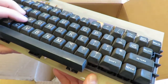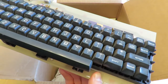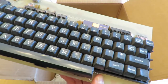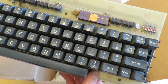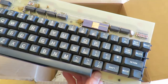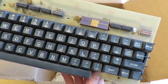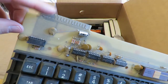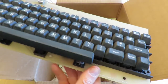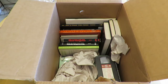The keyboard feels okay. Keyboards back then left quite a bit to be desired. I guess this one must be spring-loaded because it still works. Some of them used sponges — they were very inexpensive to make but the sponges have deteriorated over the years and you have to replace all the sponges. I'm glad I don't have anything like that. It looks like it has been plugged into something at least once.